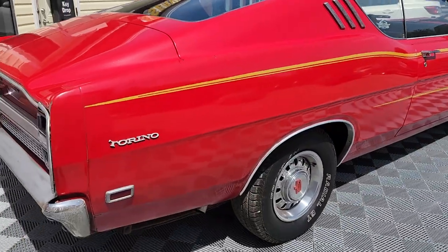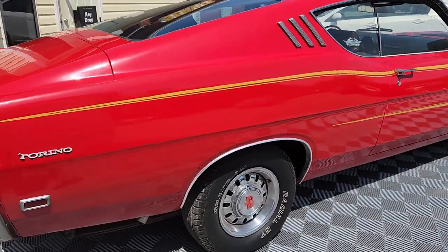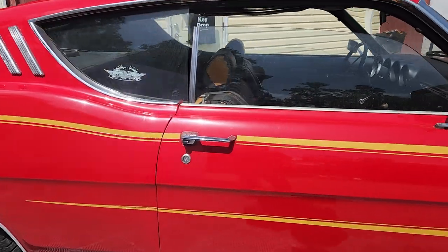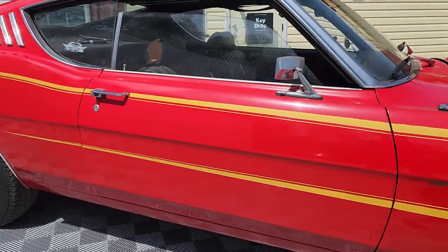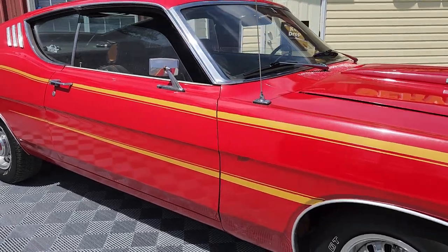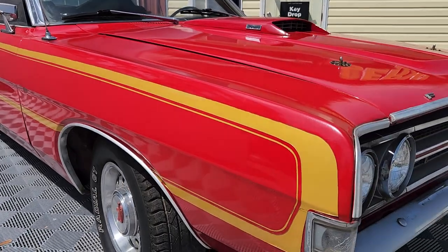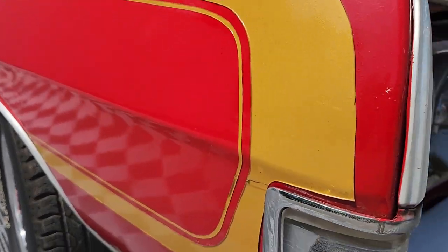I am a Ford enthusiast, and cars like this get me pretty excited. This is candy apple red — its original color. It has been repainted years ago. I would say it's an average job; it's shiny, but you can see the decal is starting to peel back a little bit.